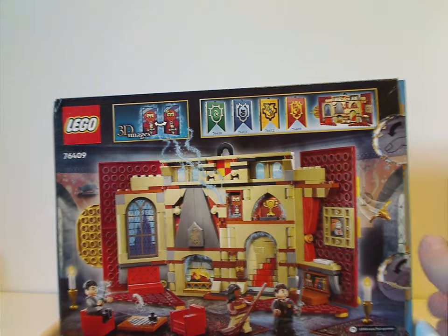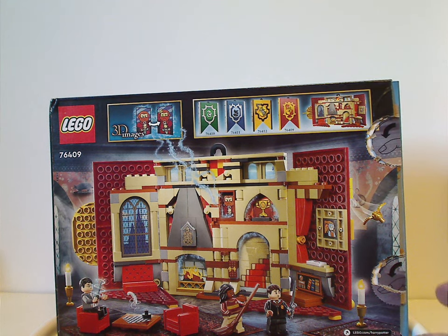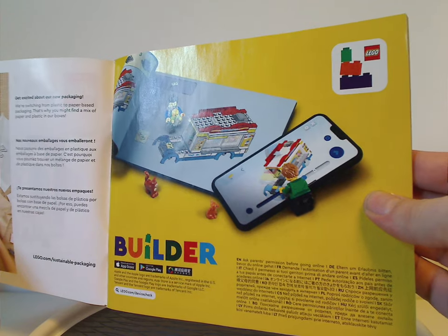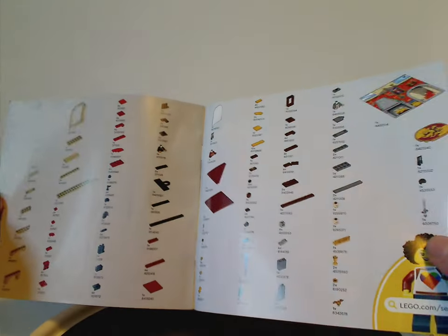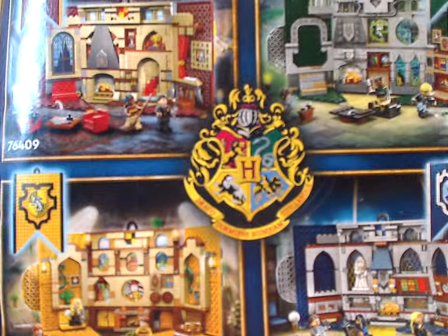On the back of the box, turned sideways, you can see all the banners opened up, and it says 3D images. Out of all the banner sets, which I have yet to review in other videos, you can see how it opens up. And that is about it with the box. On to the instruction manual, which has that odd basic image thing like they've been doing for the past years. The first image is how they're transitioning to paper bags, and then the Lego Builder app. All the pieces that come with the set, and then all the other Hogwarts banner sets, and also the main logo in the center, and then the last building steps.